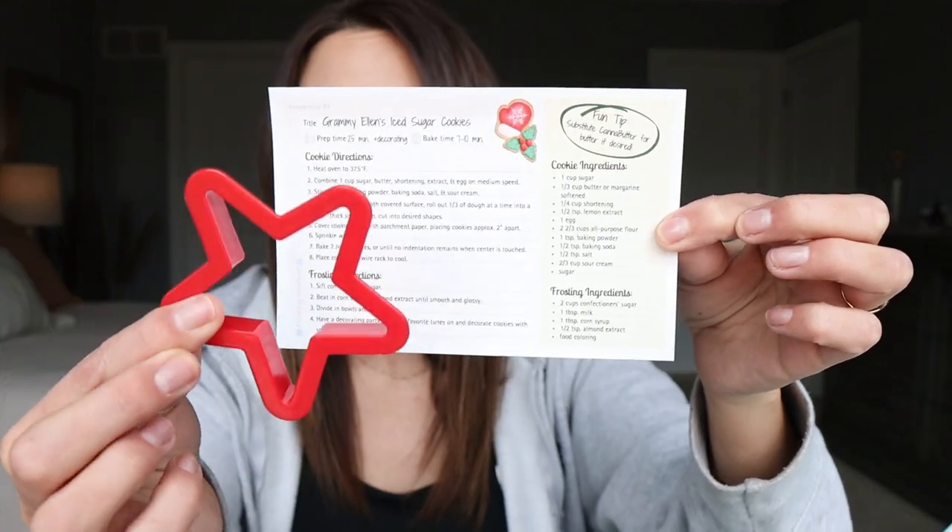Right on top, this is the potluck part of it — they do this in Minnesota and Michigan, kind of a Midwest thing, where everybody brings a dish to share. Every month you're going to get a recipe; this is Grammy Allen's iced sugar cookie recipe, and it came with a cookie cutter — how freaking cute is that? And there's a card on how to decarb and make cannabutter so you can do the recipes they include in the box.